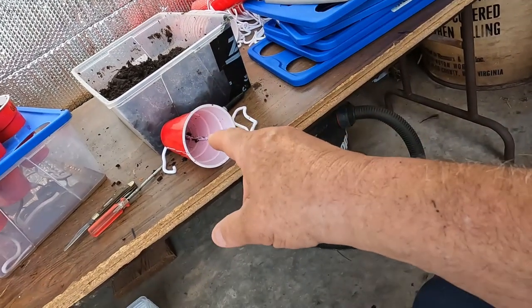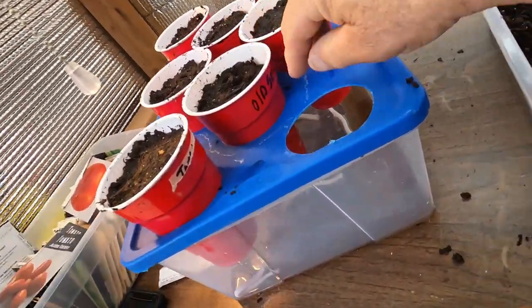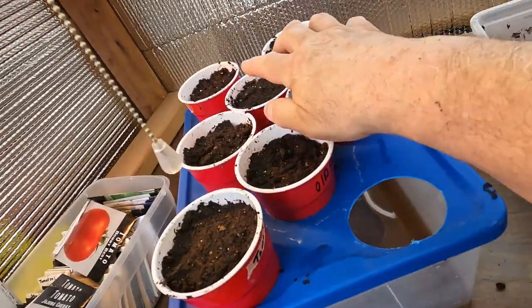Let me show you this — I've got these labeled 'old seed.' That's three-year-old seed right there. I've got four new tomato plants I ordered this year, and I want to see if the three-year-old seeds will still grow. I'm not into growing a huge amount of tomatoes anymore since I've stocked up on sauces — I'll probably grow about five plants.